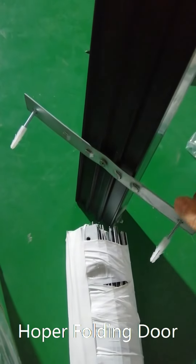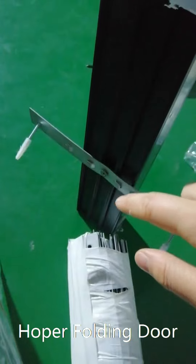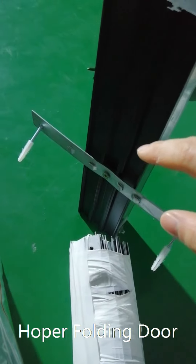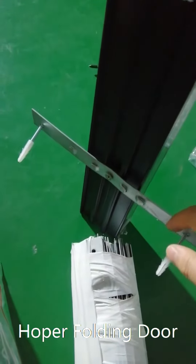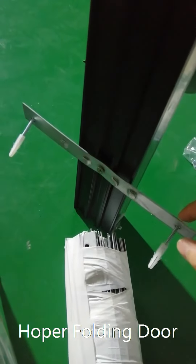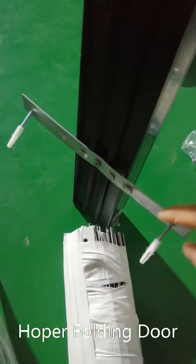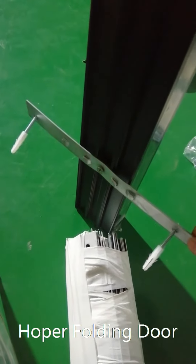If the door is quite high, you will probably need three to five such pieces. After the whole frame has such pieces installed, you install the whole frame into the wall through these screws, which makes the installation a lot easier.